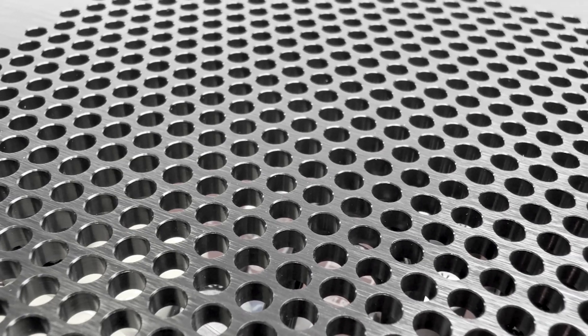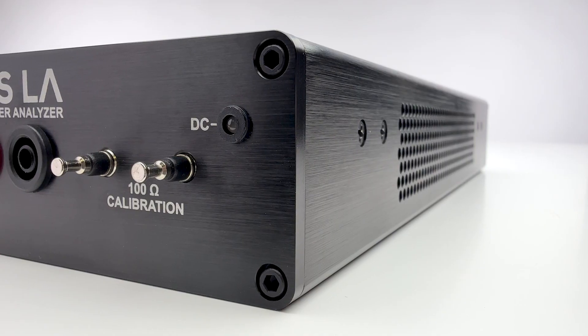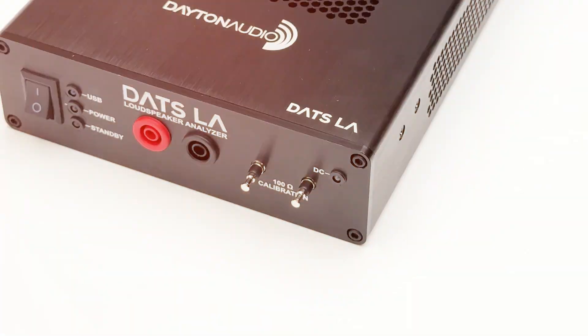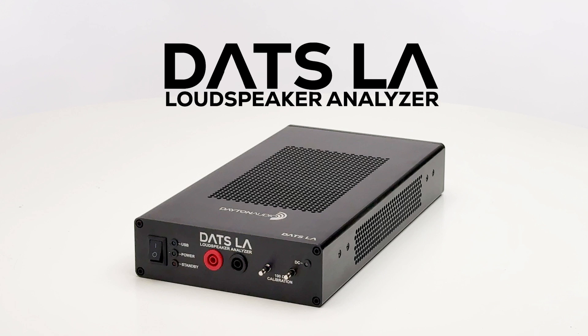If you're serious about designing better speakers and avoiding hidden problems, DATS LA gives you the deep data you need — faster, easier, and at a price every serious designer can afford.